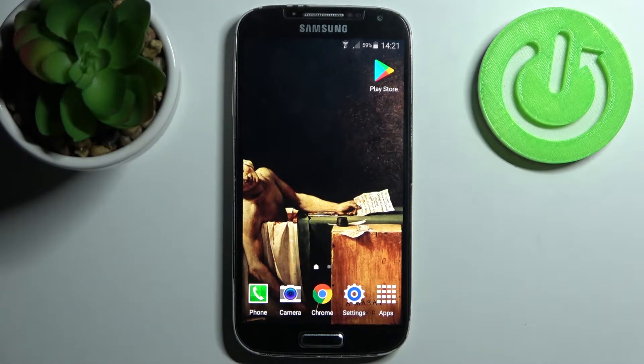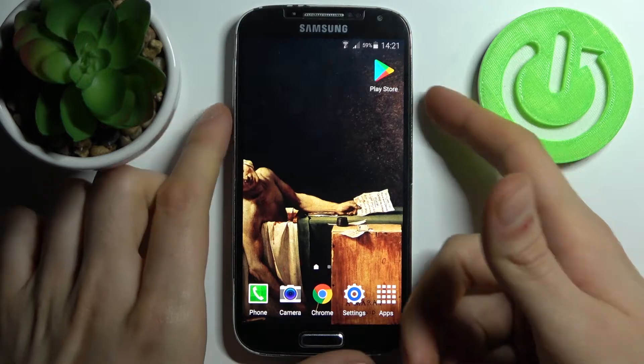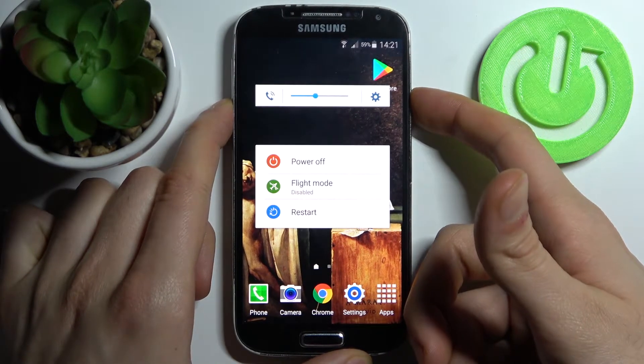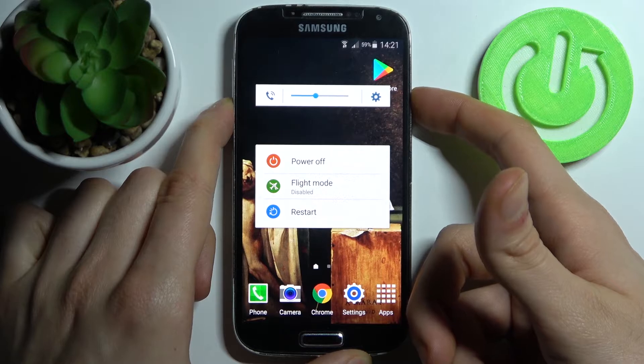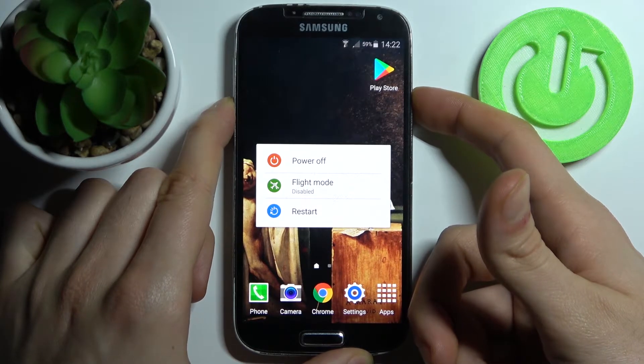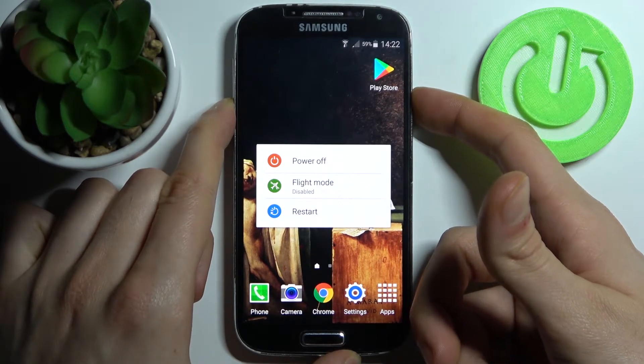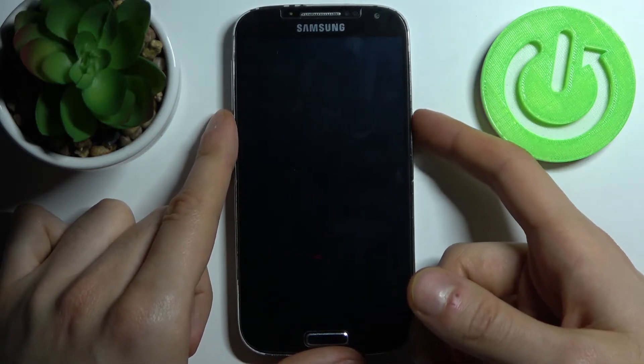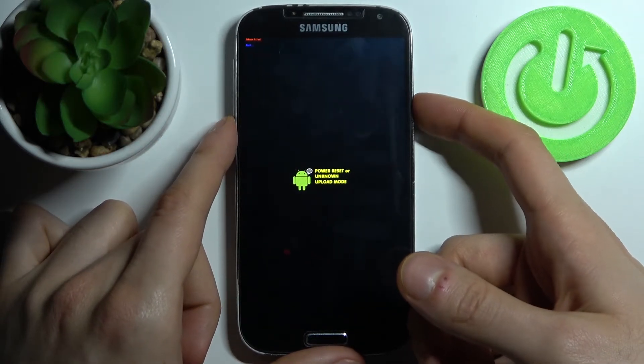Here I have Samsung Galaxy S4 and today I'm going to show you how to perform a soft reset operation on this device. To do this, all you need to do is hold down the power key and volume down at the same time for about seven seconds. After that, your device will be forcefully turned off, and then you have to turn it back on by holding down the power key once again.